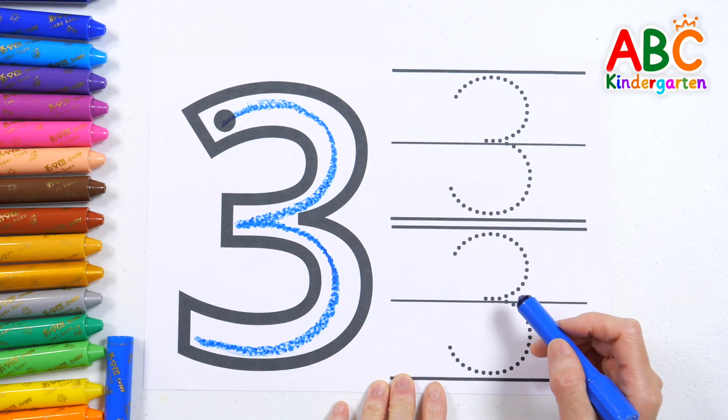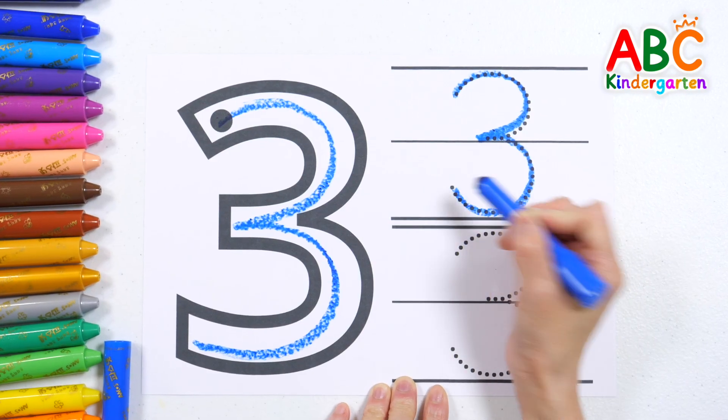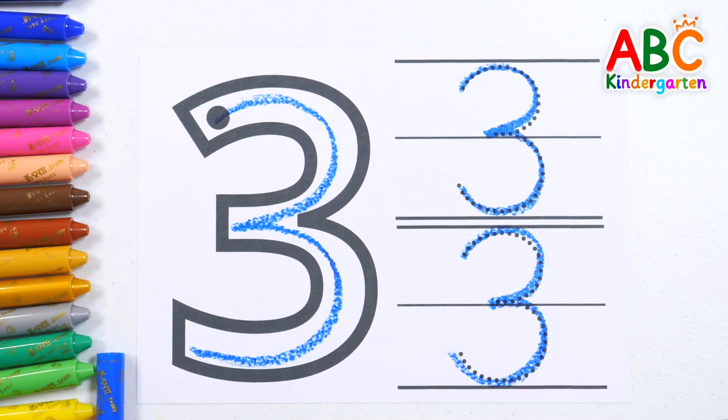Now, let's trace along the dotted line again. Three! Let's write it one more time and read it out loud! Three! Good job!